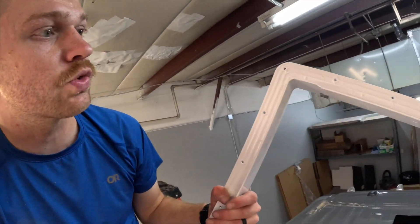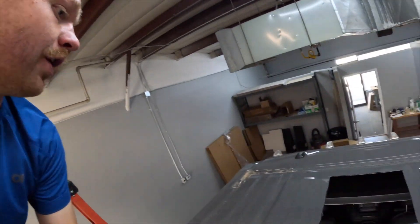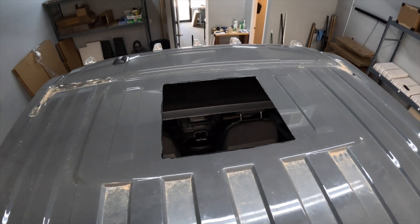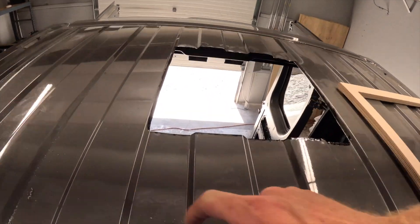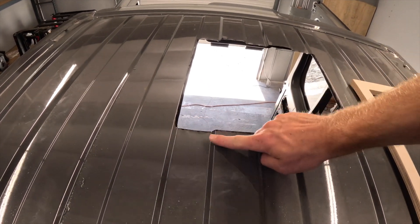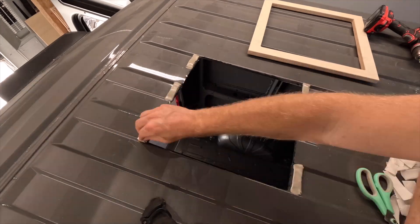Our sealant has cured and we're moving into the butyl tape stage. We grab this butyl tape — it's like a clay strip — and create a nice even seal all the way around the exterior of the hole, so as we screw the trim ring down there's a layer on the bottom side that squeezes to create a watertight seal. The front hole is on one level all the way around, so that one is easy — just lay some down on each side. The back hole however is in an area with peaks and valleys, so I'll apply three layers of butyl tape in the valleys to bring them up to the height of the peaks, then do one strip across each side for a nice even top layer.